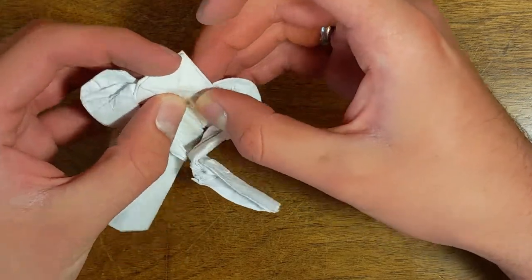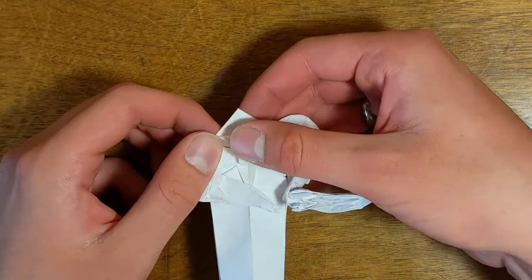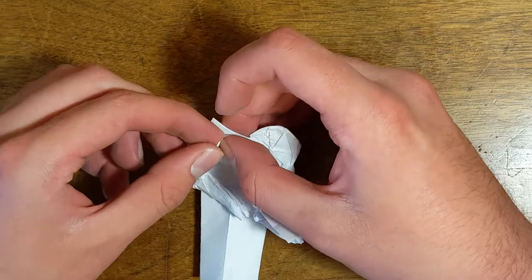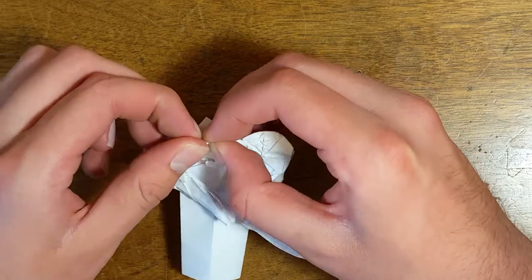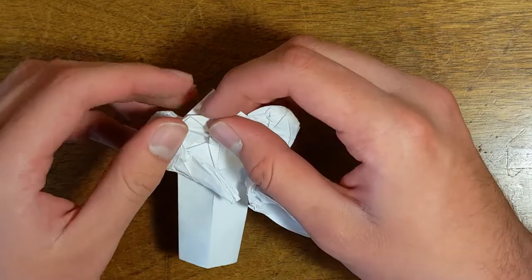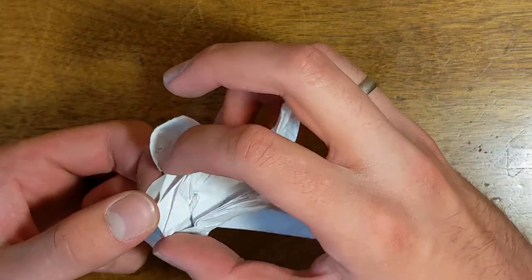I'm not going to worry about posturing the arms just yet. Now getting to the head — right there I did a spread sink on the bottom part, then did inside first folds. The head is honestly not super hard; I didn't make it anything super advanced on purpose. That's how I get the divide for the visor right there.